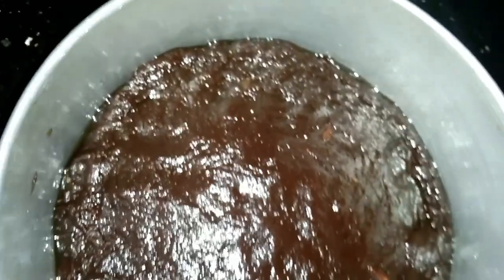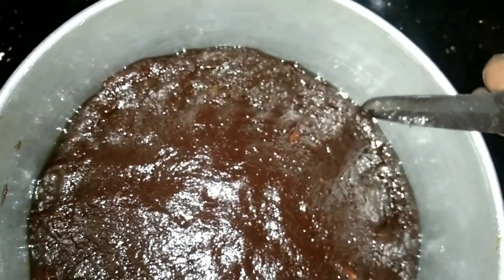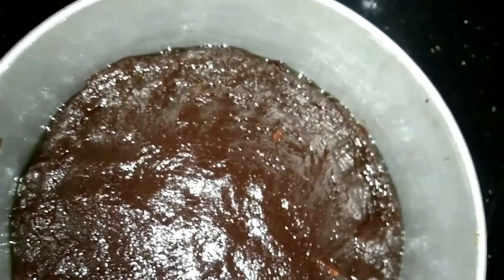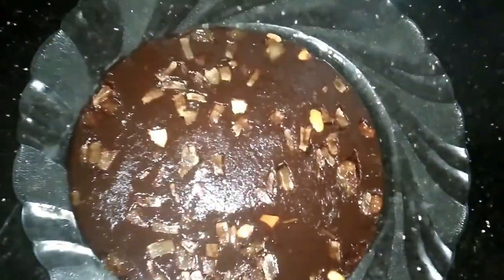Then we put a little bit in a video. Let's make a little bit. If you don't have the shape, you can't get the shape of it. Then we will show you how to make a plate. The banana halva is ready.